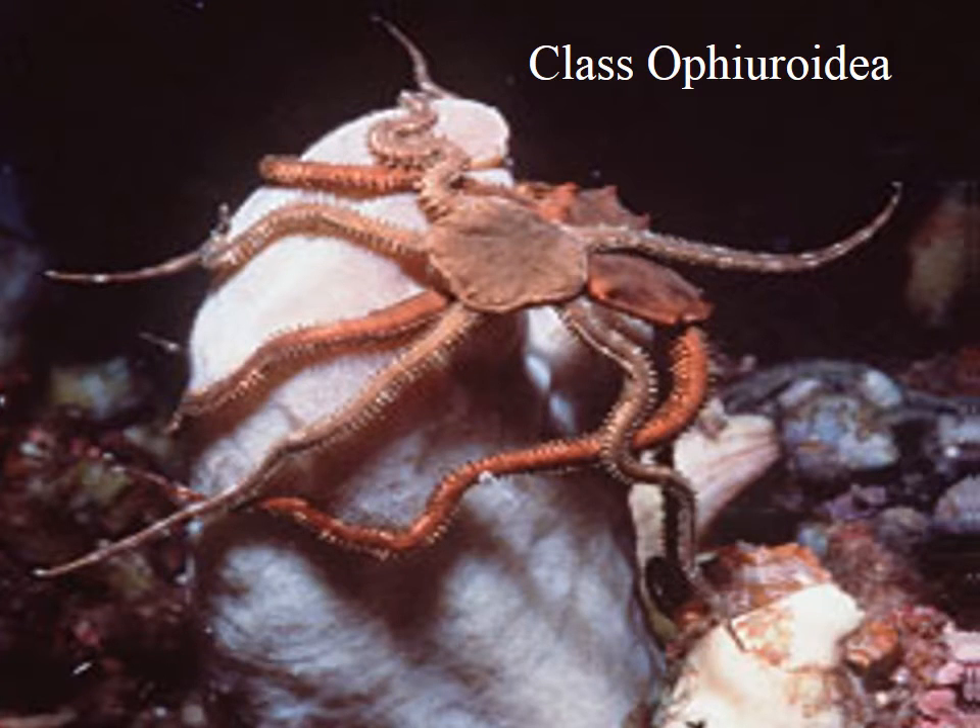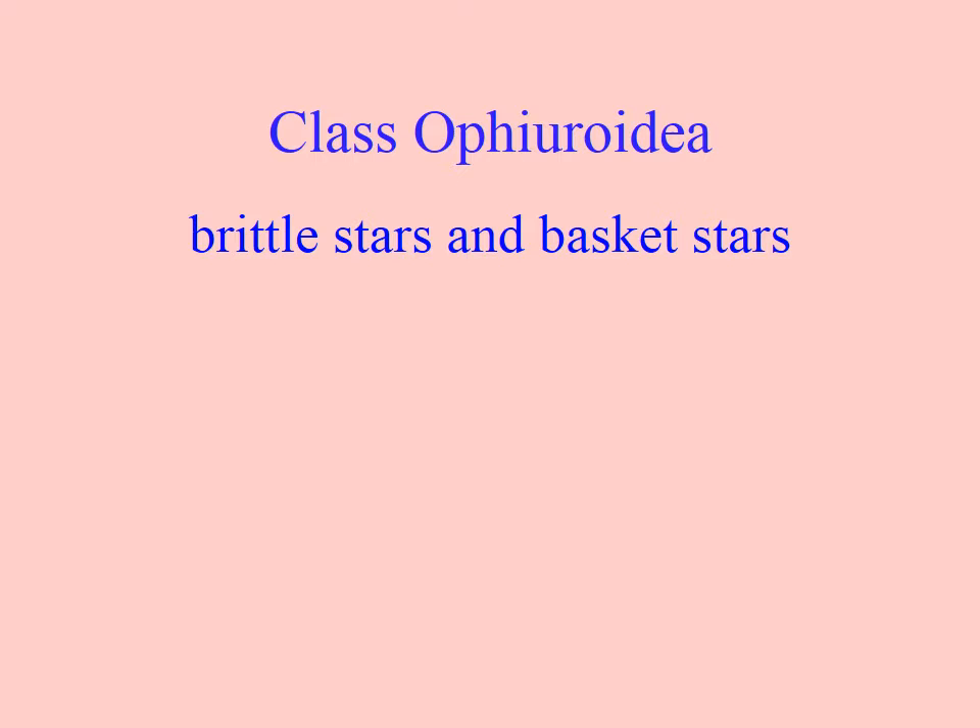Class Ophiuroidea in the Phylum Echinodermata. You may recognize these things — you probably will if you've been diving at Pilot Bay. You've seen them underneath rocks and hiding in little crevices. These are the brittle stars and also the basket stars.